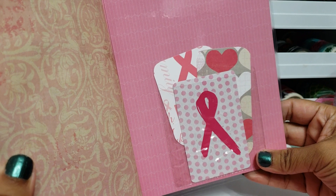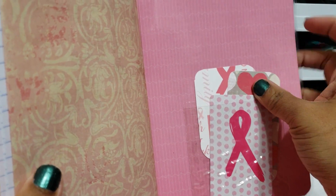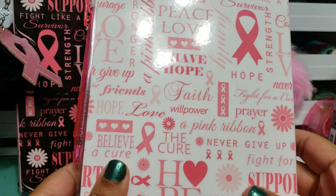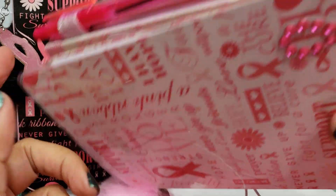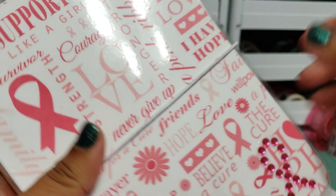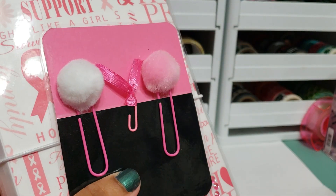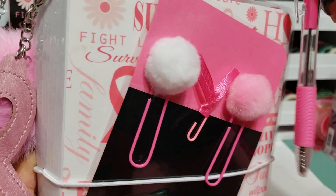On the back, here's a clear pocket — you can store whatever you would like in there, but it's going to come with these cards. Here is the back. I really love this paper, it's really cute. So again, you'll have the pen, the pom-pom dangle, and then you'll have the extra paper clips, the pocket card, and the extra pink ribbon pen. This is the white set — I'll be packaging it up shortly.